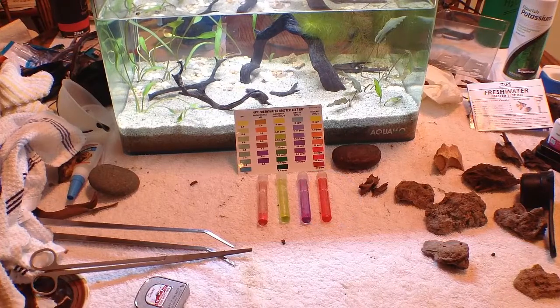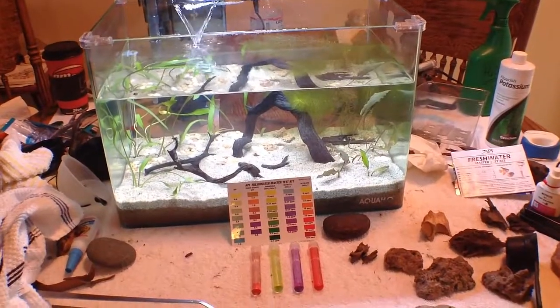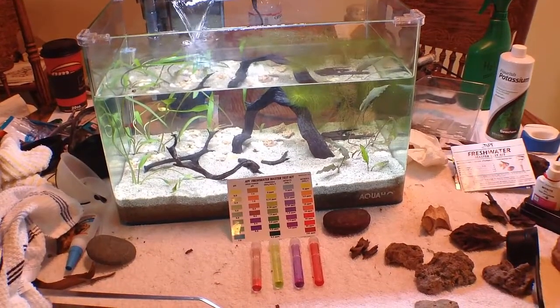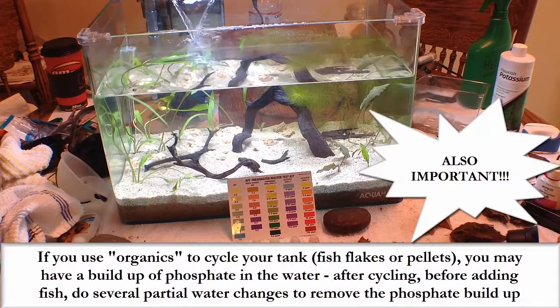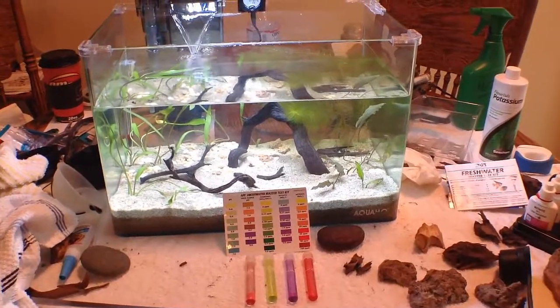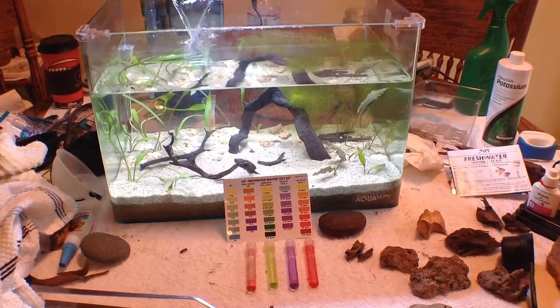This is why just sticking fish into a tank to cycle it is harmful — this is what they'd have to deal with. I'm doing this fishless. The way I'm cycling is by putting in some food pellets and letting them rot in the tank, letting bacteria go after them and letting the tank cycle naturally, as opposed to doing a fish-in cycle with danios or other hardy fish.